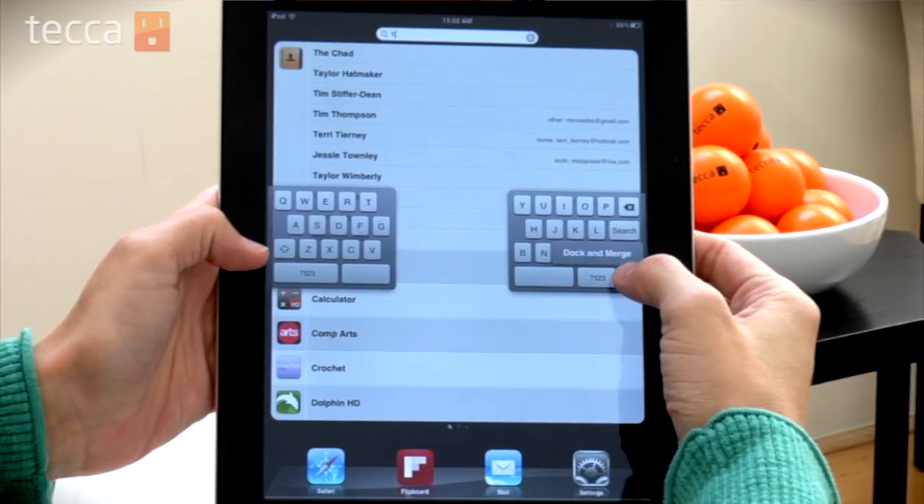Well, that is how you can make it much easier to type using your iPad. That's it for Just Show Me on Tekka TV. Be sure to check out Tekka.com for all of our other content and we'll see you next time.